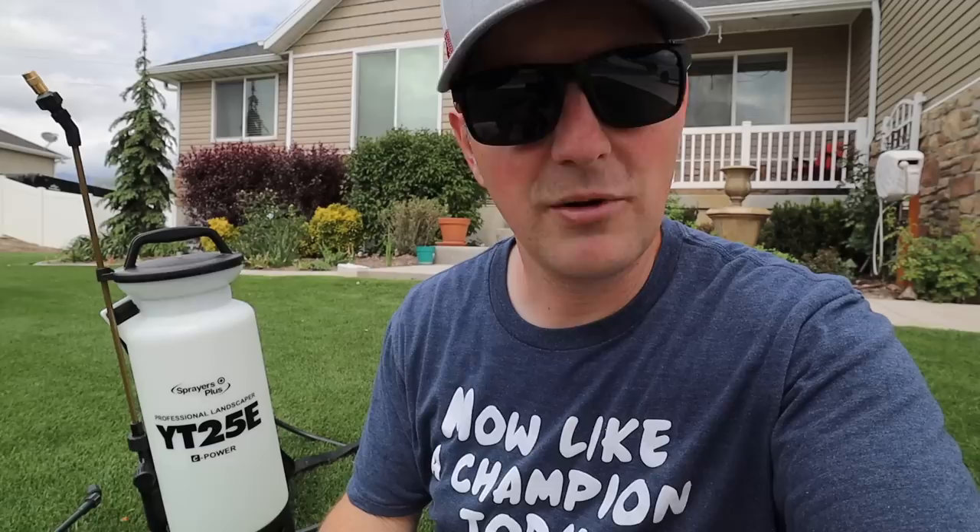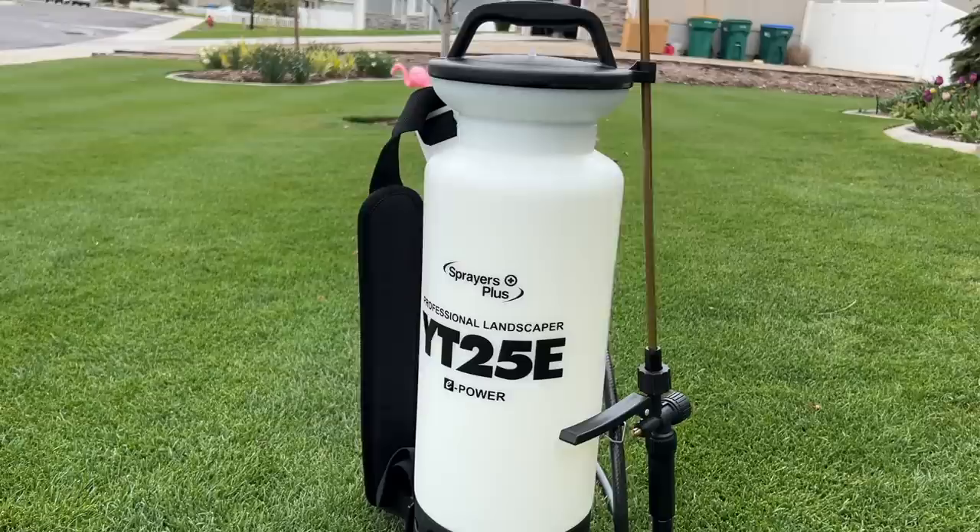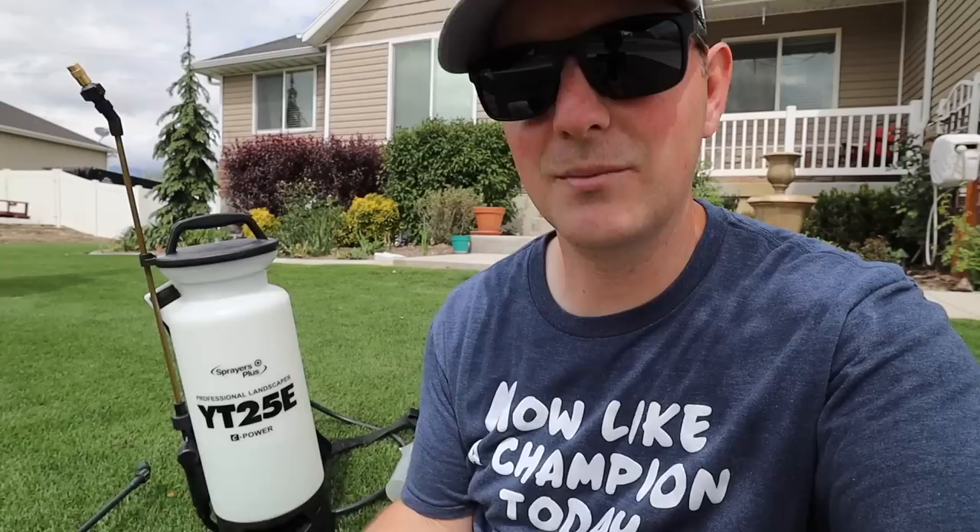So I've since upgraded to a battery-powered two-gallon sprayer just for using for weed control. I use it to spray around the perimeter of the house for bug prevention and things like that. It works really great — lightweight, easy to use. This is the Sprayers Plus YT25E 2-gallon battery-powered sprayer, and I love this. I think it's worth the upgrade.